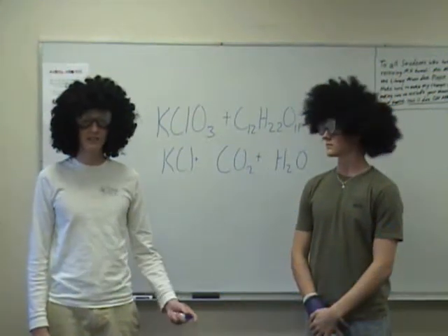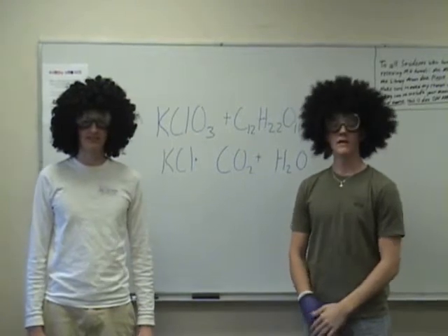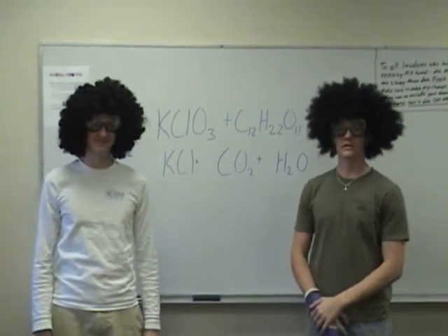Hello, my name is Jose. And my name is Felipe. This is Fun Times with Jose and Felipe in the wonderful world of chemistry. Or something.